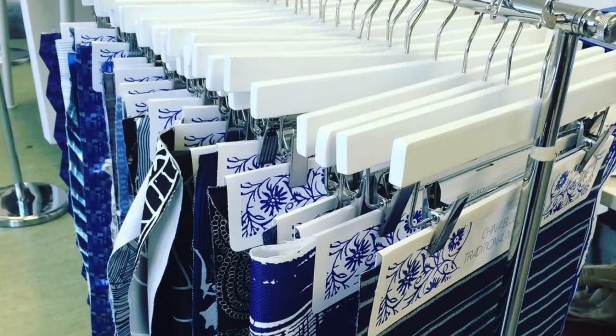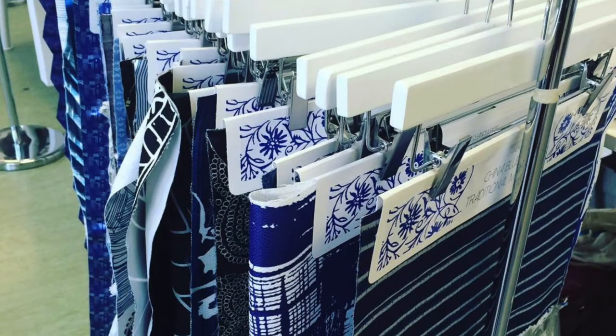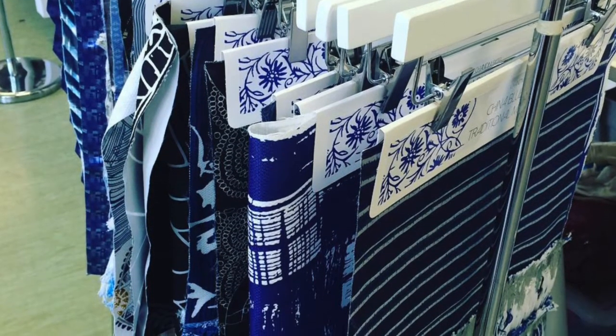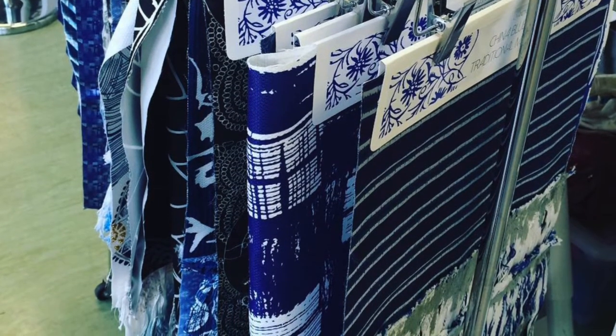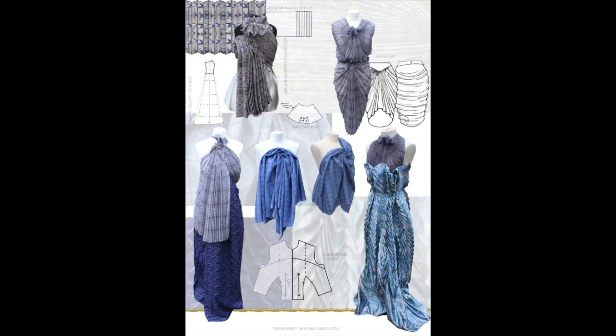If you're making headers or samples, make sure that when you get it printed the fabric comes back the exact size you want — it shouldn't come back smaller or shrunk down. There are a lot of things to consider, so the best way is to go to a digital printer or find one online.